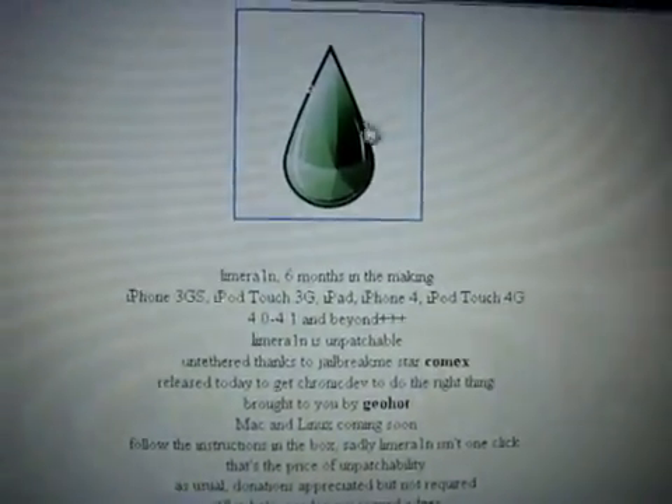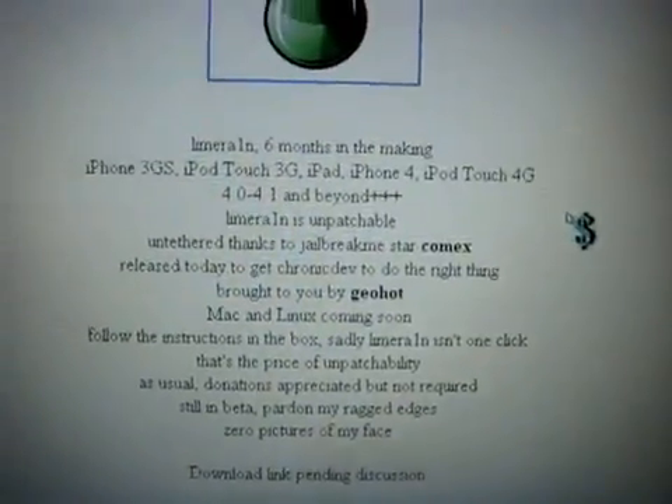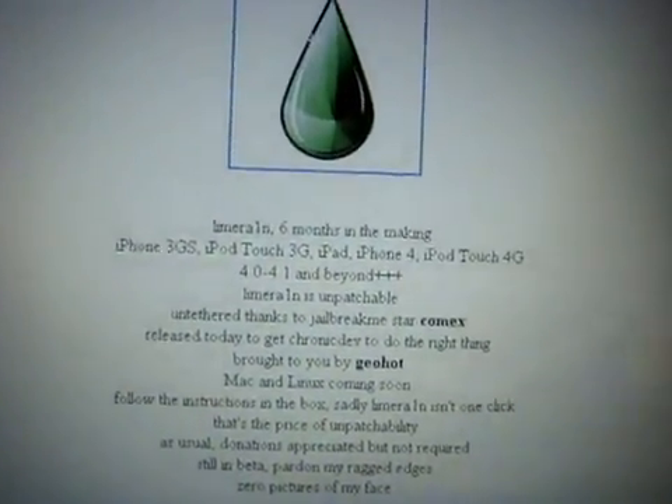I'll give you the link to the site and you can click on the LimeRain droplet and you can download it. Once it's downloaded you will have the droplet on your desktop.